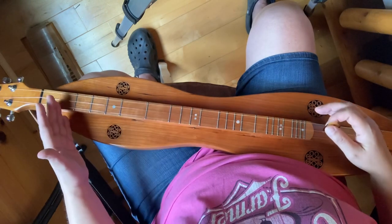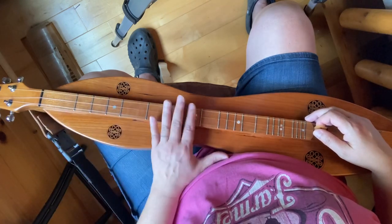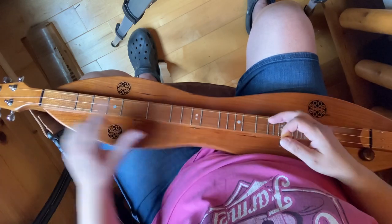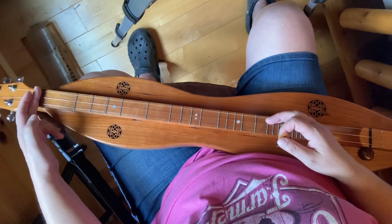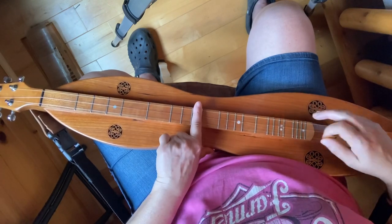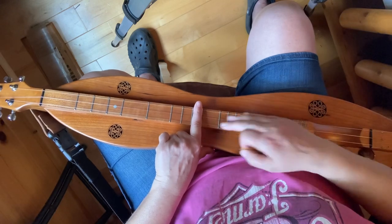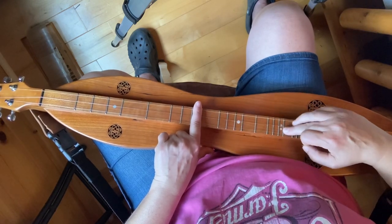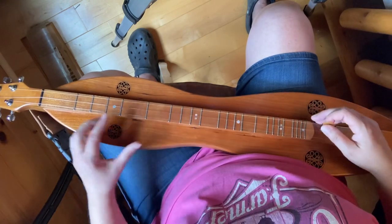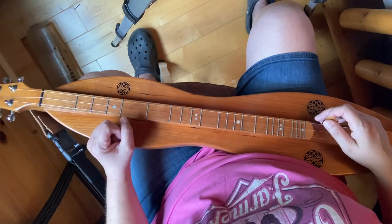Once you get to the seventh fret, that's where everything starts again — your notes start over. Pressing down the seventh fret is just like this nut right here, starting all over again. So you've got a D, a D — it's in a higher octave. These notes right here to the second set of double dots are the same notes.